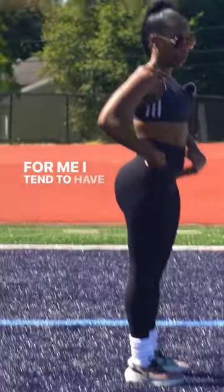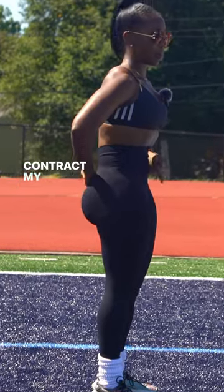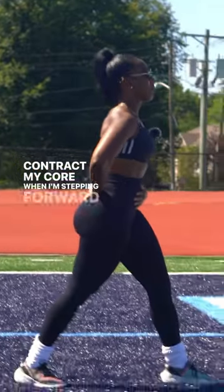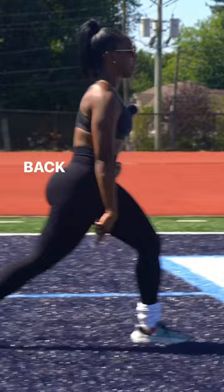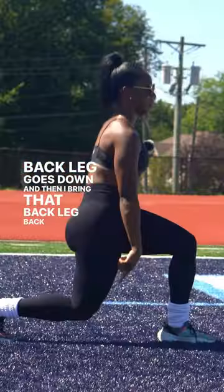For me, I tend to have that arch, so I have to be conscious to contract my core as I'm stepping forward into that lunge. My back leg goes down and then I bring that back leg back up.